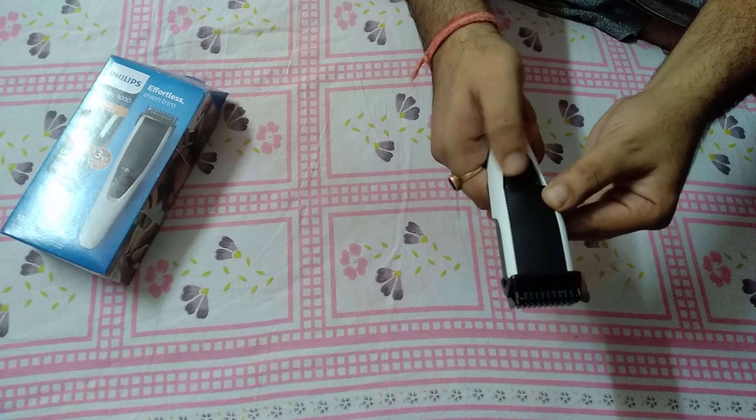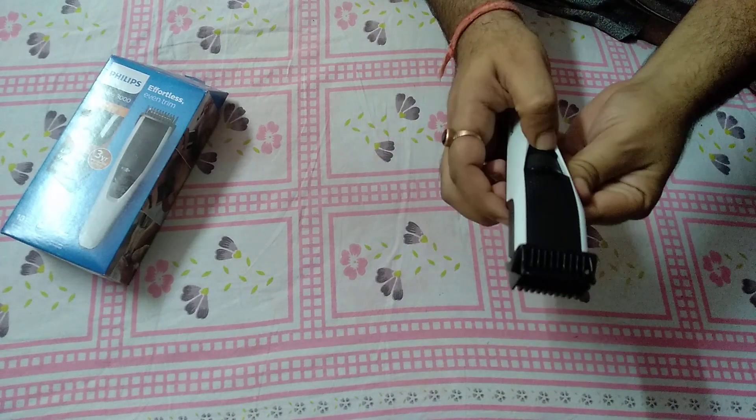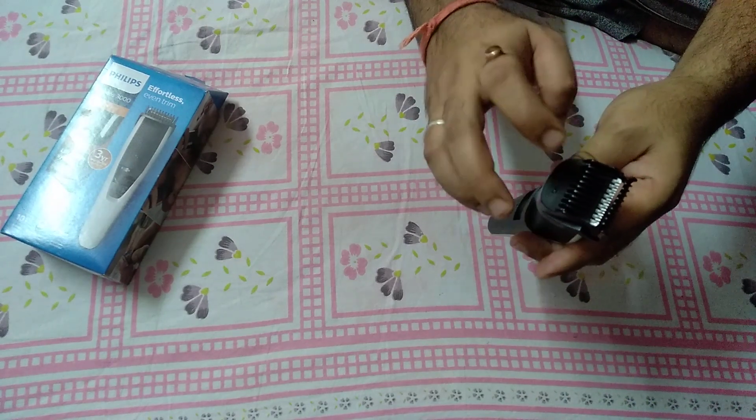It's working. So guys, today I showed you how to remove and clean your trimmer blade.